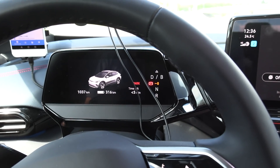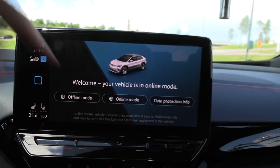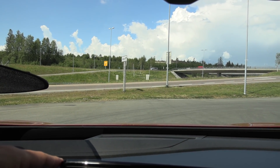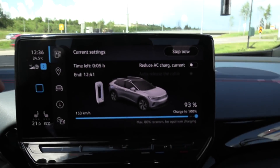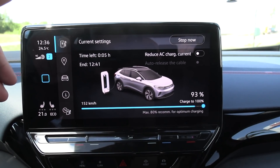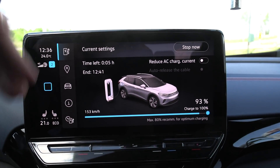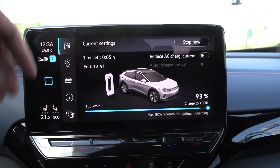I'll talk more about driving dynamics in another video. Today it's all about the range test. We're charging up to 100%. It's noon and we don't have much traffic, so I'll do the high-speed test first — the 120 km/h test — then do the 90 km/h test in the afternoon. I want to measure capacity now that we have hot summer conditions, around 24 degrees Celsius. I measured about 75 kWh before, but it was colder back then.